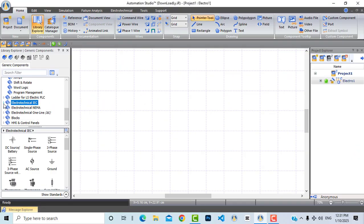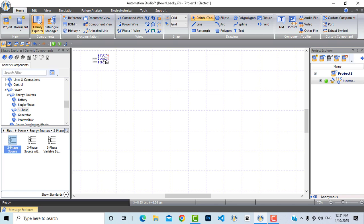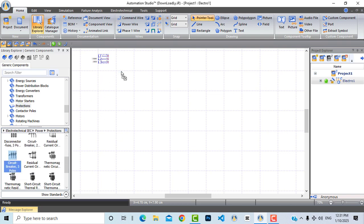Here from Electro-Technical IEC I will start creating our power circuit. From power energy sources, three phase, let's drag and drop this three-phase power source. Now let's go to protection and bring a circuit breaker — a three-pole circuit breaker which will be our main circuit breaker.